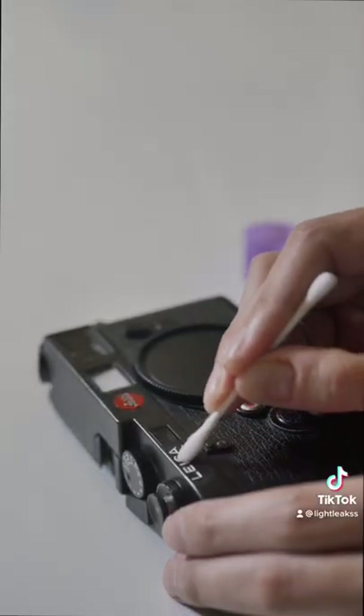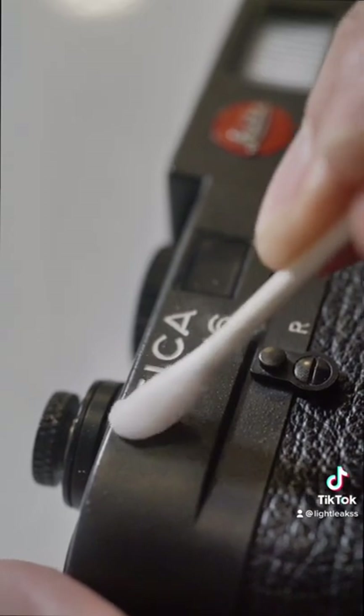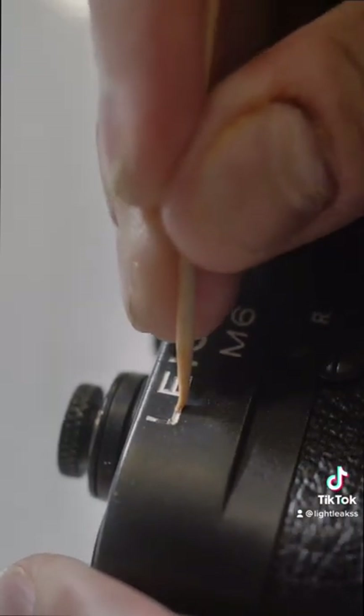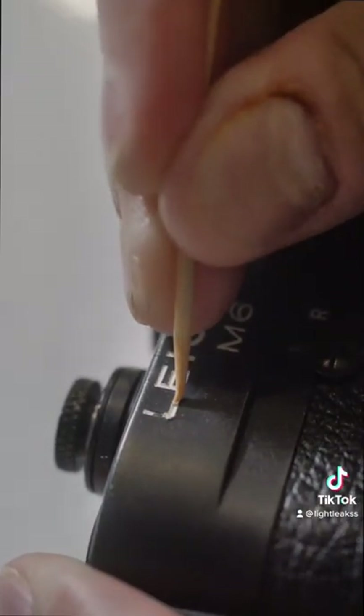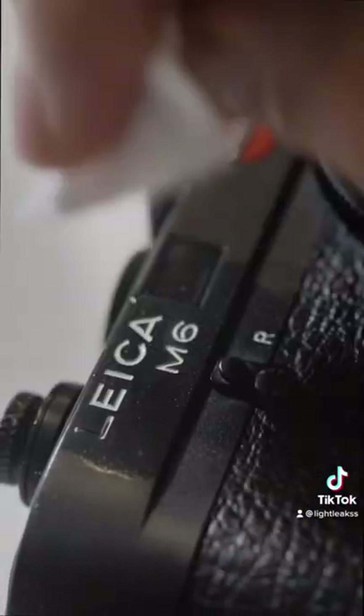Dip a little Q-tip in there and I'm going to go to town on this little puppy. Just keep working it — that's all you've got to do. Now you'll be tempted to use a sharper object to get the little nooks and crannies, but don't do that because you will scratch the chrome on this camera. You want to be really gentle with it.